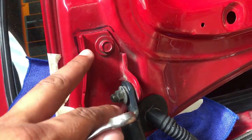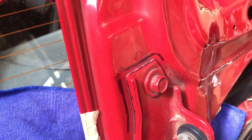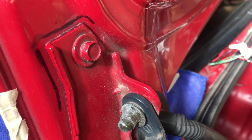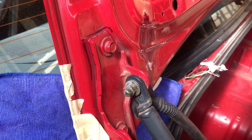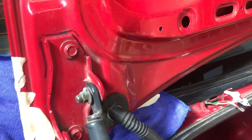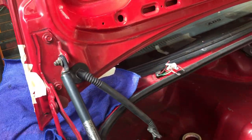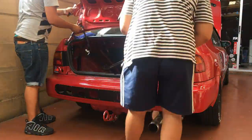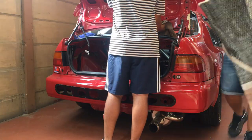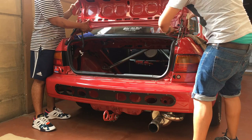I just want to show you quickly — I've marked here where the hinges would go, even though I won't be using them anymore. I also want to show you this area on the boot — it's never been removed, it's factory. I might just wipe it off when I'm done. I may need my cousin to assist and hold the boot lid while I remove it, because once it's loose it might fall against the rear window.